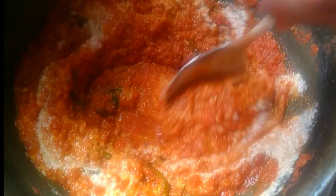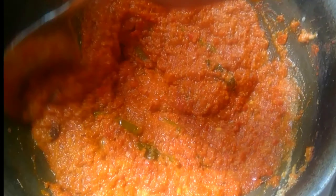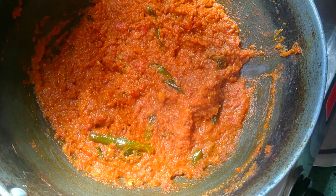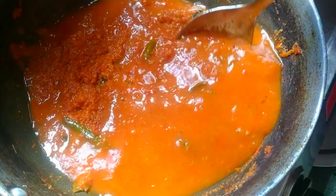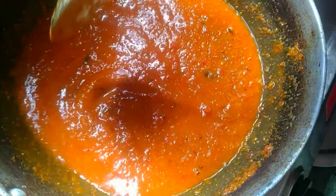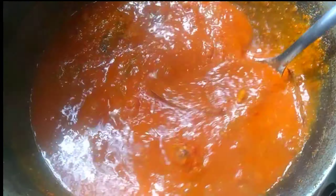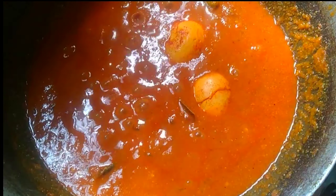I will add the gravy and oil. Now, we will add water — add one layer of water. We will fry the eggs and then fry the egg and onions in this curry.